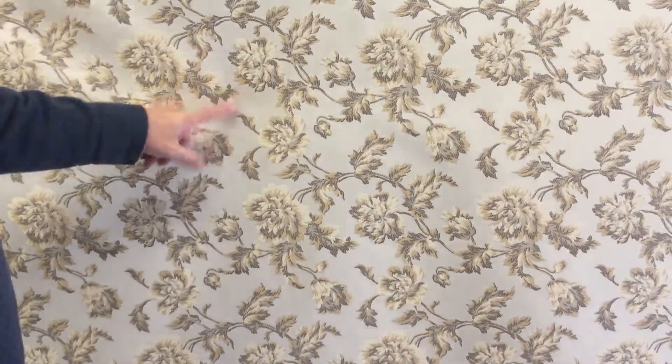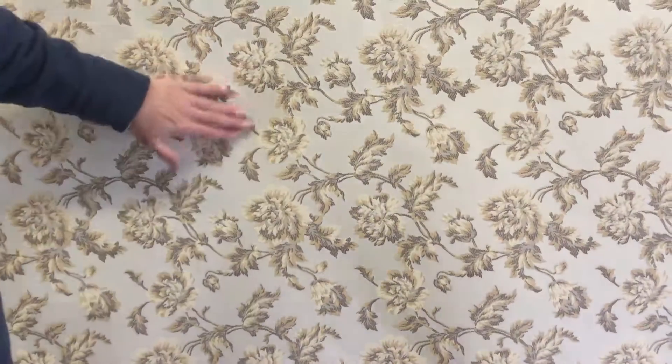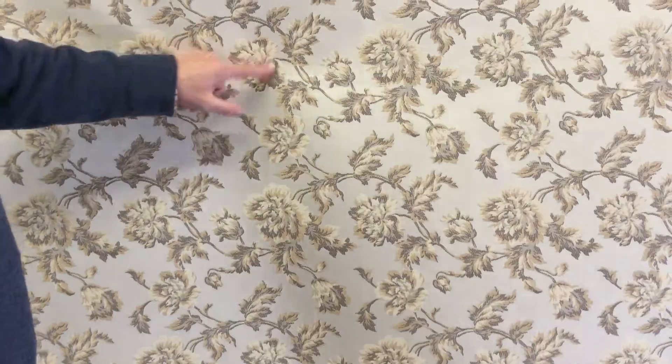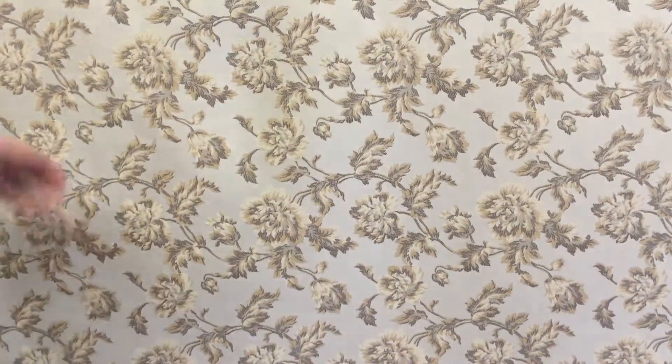It's got almost like a — I don't want to say silk — but it's got a very smooth back finish in the background, and then the details are almost like a raised embroidery.